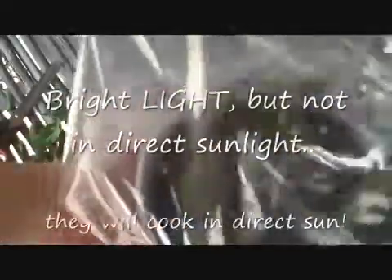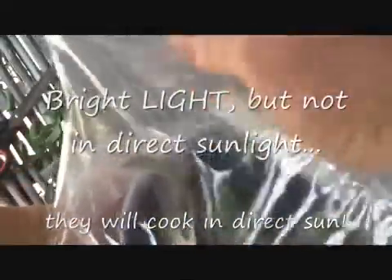Now a couple of things: don't ever leave this out in sunlight. They need bright light, but not direct sunlight. For the first few days, just keep this completely shut, and you'll notice some condensation in there — that's okay. We want these to stay nice and moist because if they have no root system, there's nothing keeping these things from drying out.